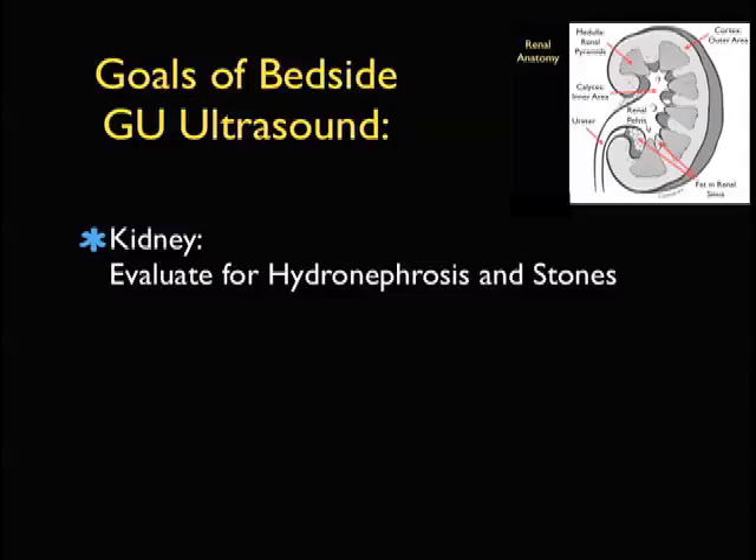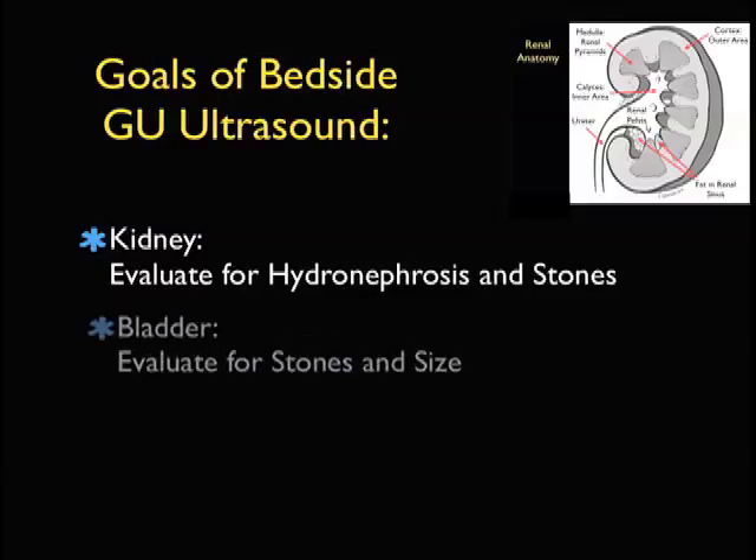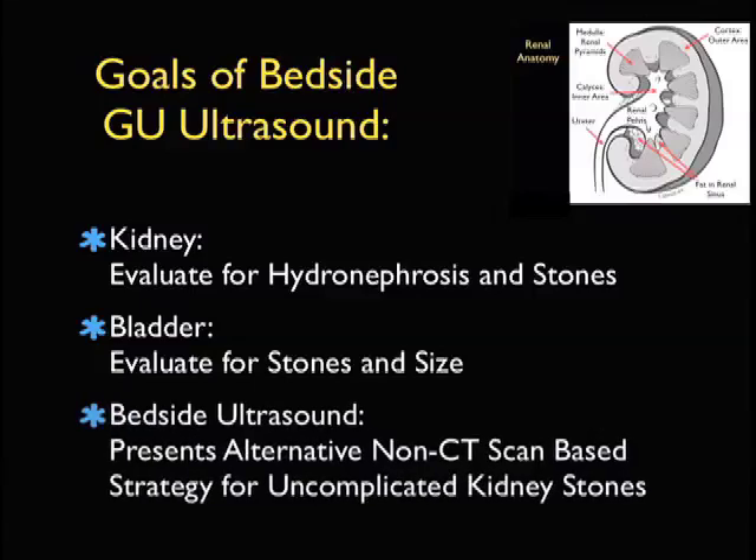What are the goals of bedside GU ultrasound for the emergency physician? We're going to inspect closely the kidney, looking for hydronephrosis. We may also be able to see kidney stones lodged within the parenchyma of the kidney or at the ureteropelvic junction. We should also include imaging of the bladder, looking for bladder stones, stones that have migrated from the kidney down to the UVJ, and also get a sense of bladder size.